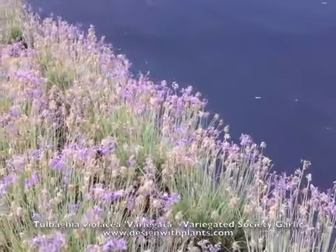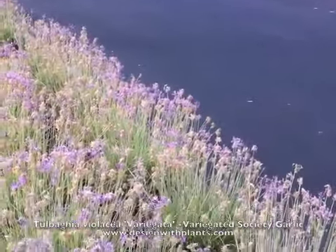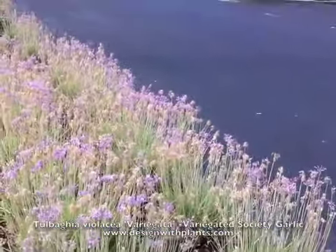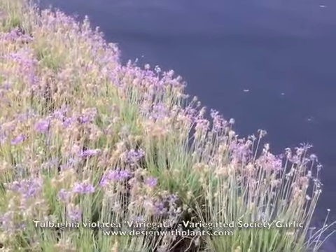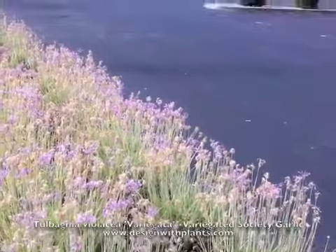These look best with some regular water — I've seen them cut back on water and they don't look as good as when they have regular water, at least in hot inland areas. Near the coast you can probably get away with less water. Deer leave this plant alone, which is a plus. It smells like onions, by the way.